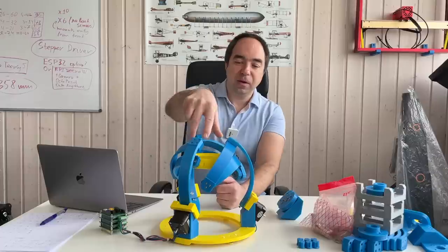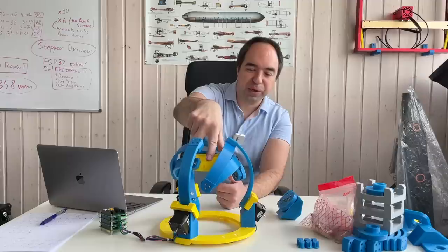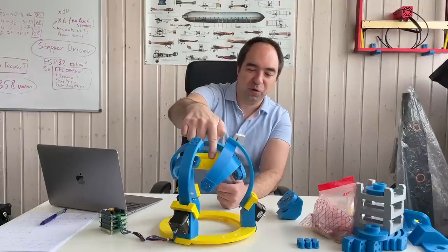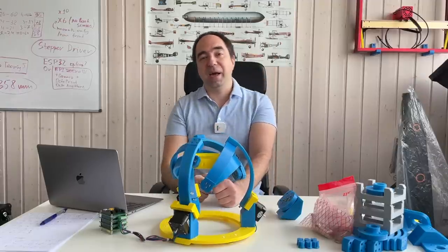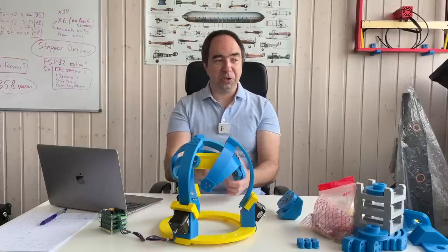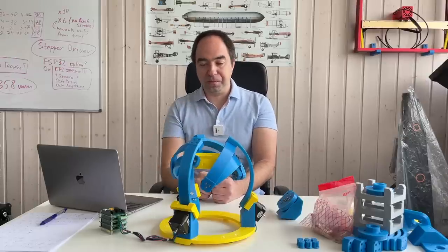And the third point: right now in this first prototype the output link is not super rigid. So even if I apply a small force, everything moves. I would like to address this — make everything more rigid. I would like to make all the links a little bit wider and more solid.